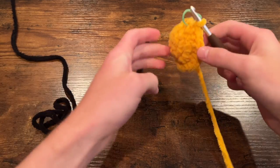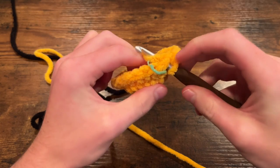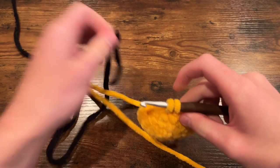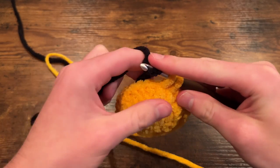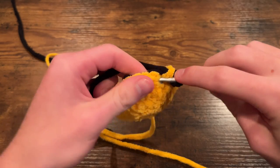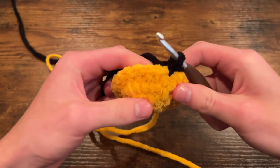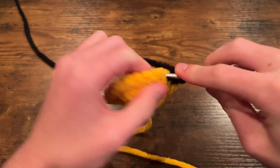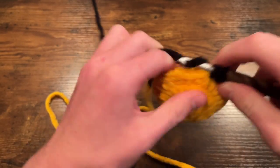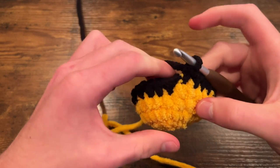Now you can grab whatever color you wanted for the stripe and we're going to switch over to that. To do so, almost like you're about to single crochet into the next stitch, put your hook through, yarn over and pull a loop through so you have two on your hook. Then take the new yarn — leave a bit of a tail so we can tie it later — loop it over your hook and pull it through both. Then simply single crochet around for 24 stitches. For the first one I like to go over this thread just to make it a little more secure. That was round five — 24 single crochet.